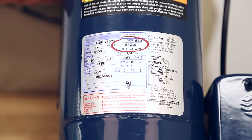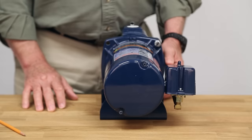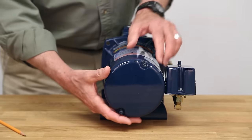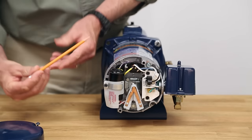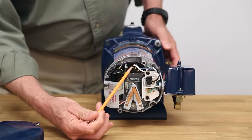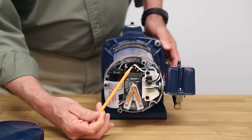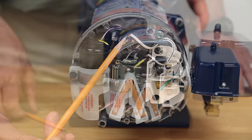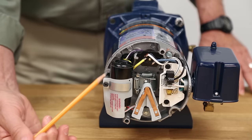Most of these motors are dual voltage, which is indicated by the motor label. They will have what is called a thermal overload which will shut down the power to the windings until the overload cools down, at which point the motor will restart on its own. This occurs when there is high or low voltage, or the pump is dragging causing the motor to draw high amps. The other item is the start capacitor being damaged and preventing the motor from starting, indicated by the motor buzzing.